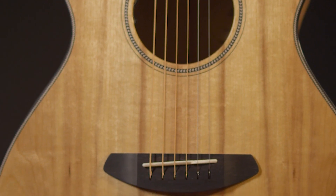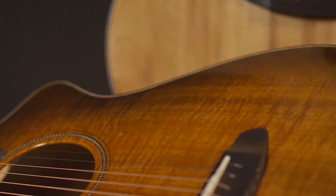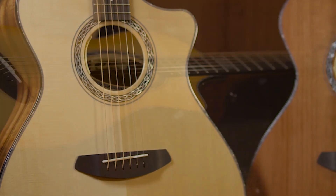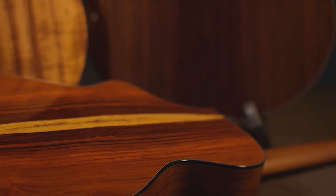Compare two guitars crafted with the same tonewoods from the same manufacturer in the same shop. One sounds amazing while the other falls flat. Historically, players have had to test numerous instruments of identical make and model in order to find the good one.